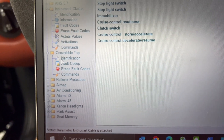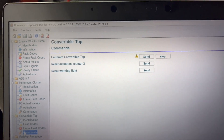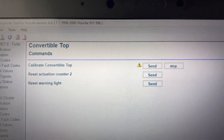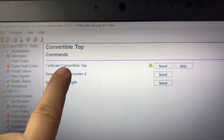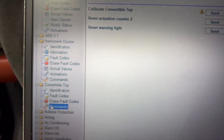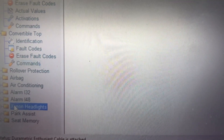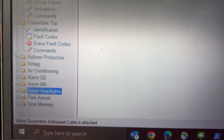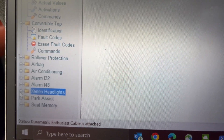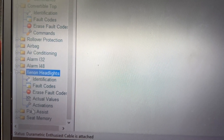One key selling point for me is the ability to calibrate my convertible tops. I own two Porsche 911 Cabriolets, so that right there pays for itself — otherwise I'd have to drive to the dealership or somewhere with a Durametric or the professional mechanic version to have it calibrated. Here I can just press one button, click start, and the top calibrates itself.